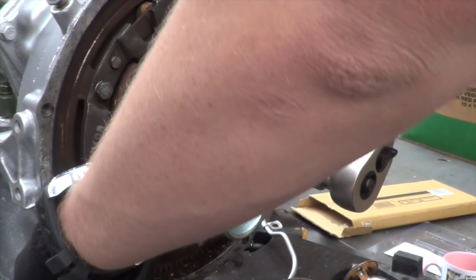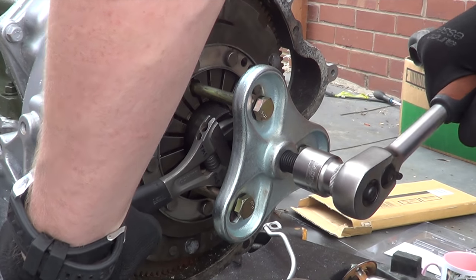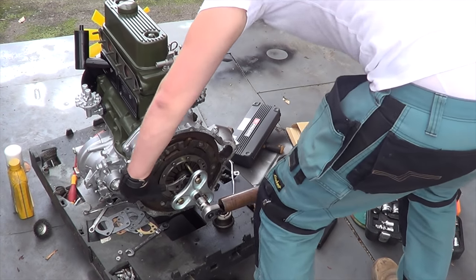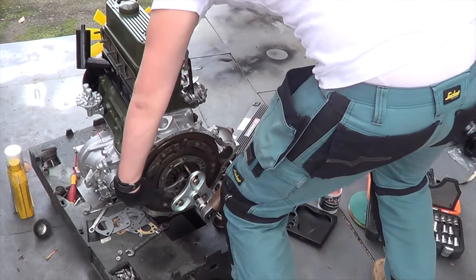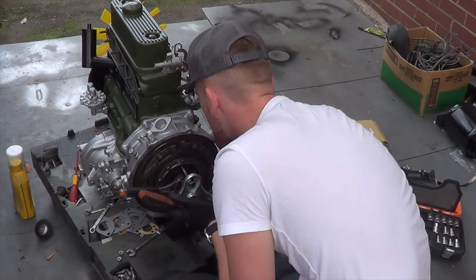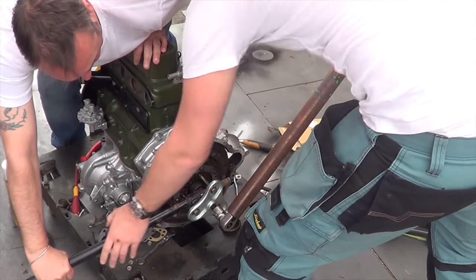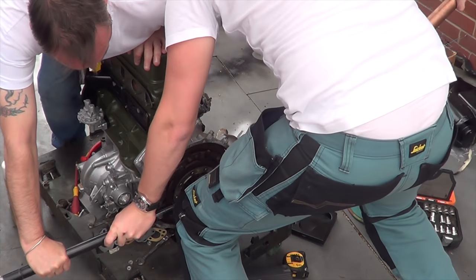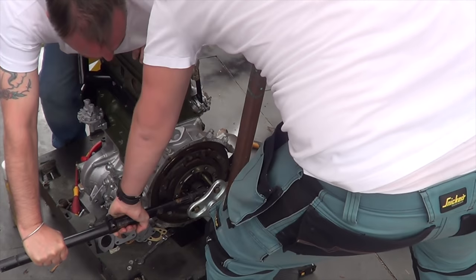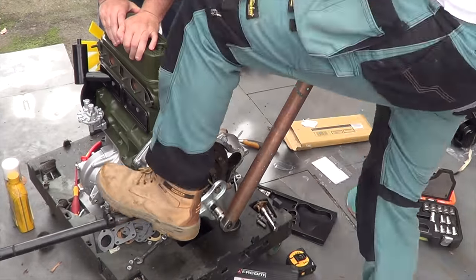That's getting tight now - that is rock hard. Oh god, oh god...